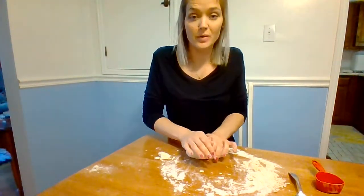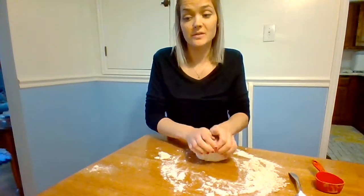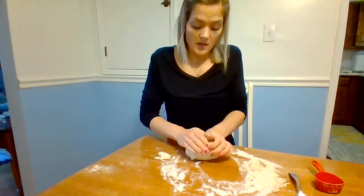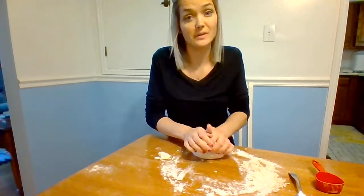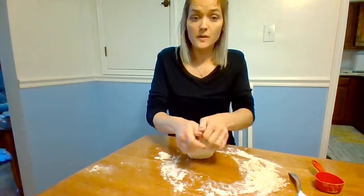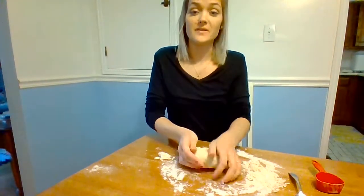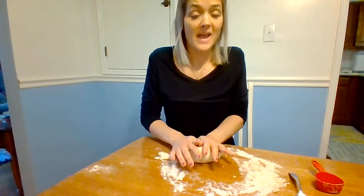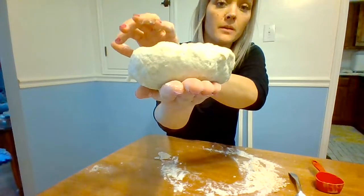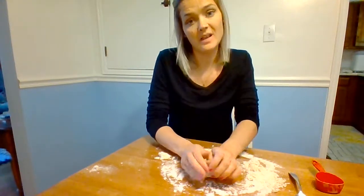If someone's gluten-free, they can't digest the protein — just like someone who's lactose intolerant. Gluten is important for your cinnamon roll dough because it's what makes the dough become elastic and stretch. You won't know how well you kneaded it until tomorrow when you stretch it out. If your water temperature was in the perfect range between 101 and 111 degrees, your dough should double in size — that means you activated the yeast. Right now if you press down, it starts to push back up, so you can see it's actually working. Yeast requires much more time and attention than quick breads.